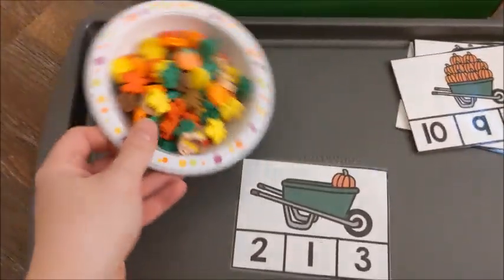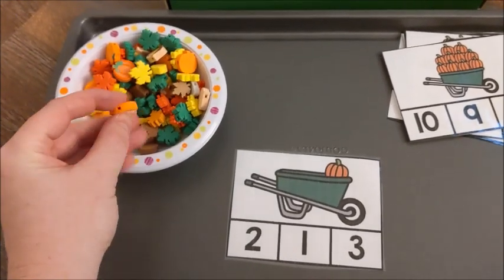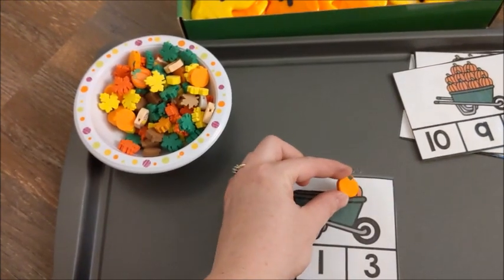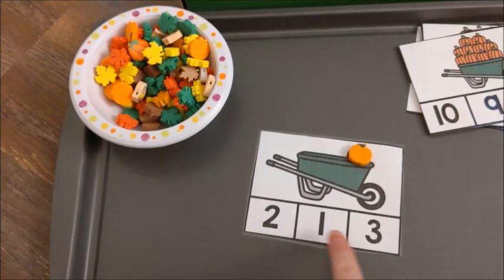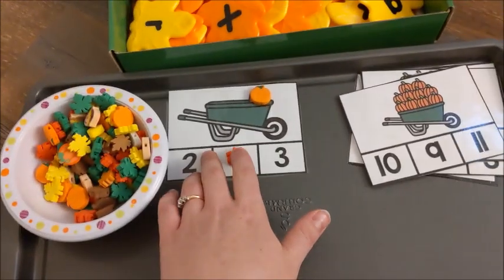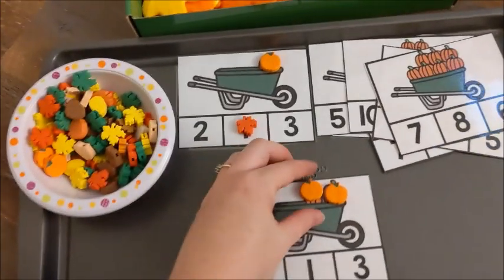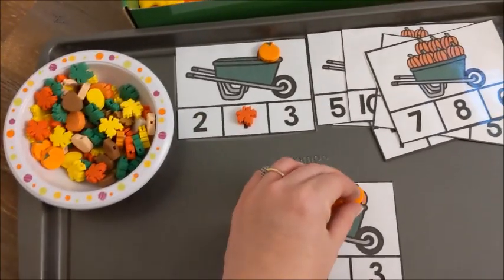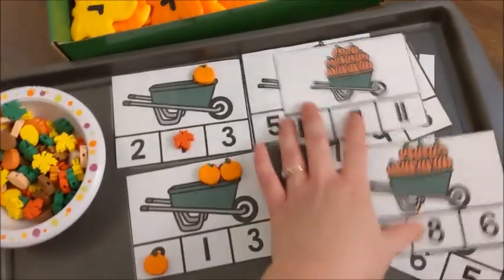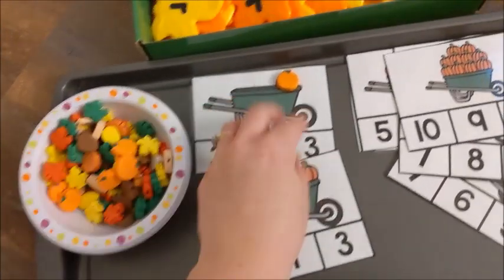Each card has pumpkins in a barrel and the child has to count the pumpkins. What we used are little fall foam pieces from Oriental Trading. Any little counting piece would probably work. He would take a pumpkin piece, put it on the pumpkin in the picture, count one, then find the number one and place another foam piece on it — and that card would be done. For number two, he took two pieces, put them on there, found the number two, and was set. We just went through all the cards, counted the pumpkins, and found the numbers. He loved it, and I have a clip of him working on it.